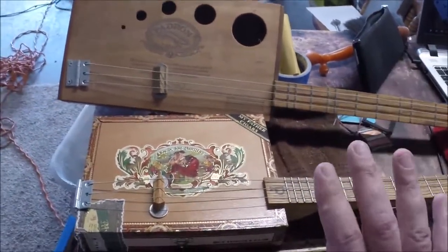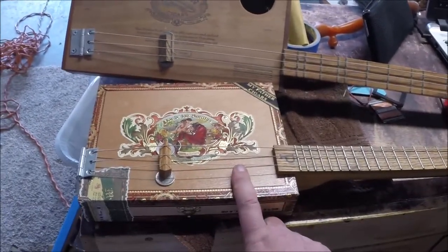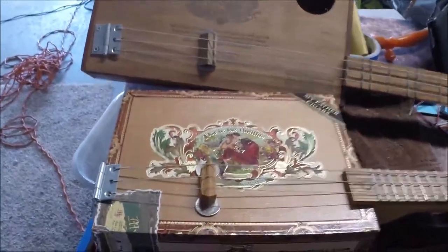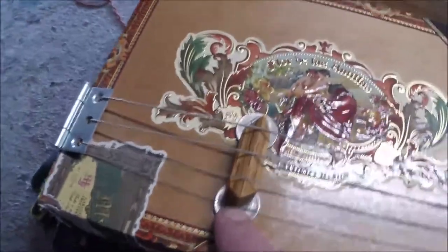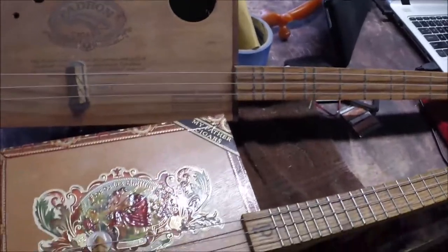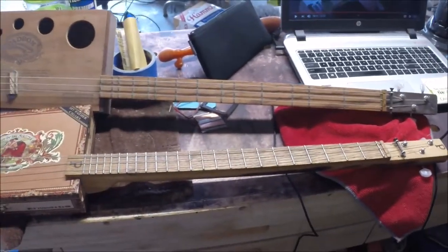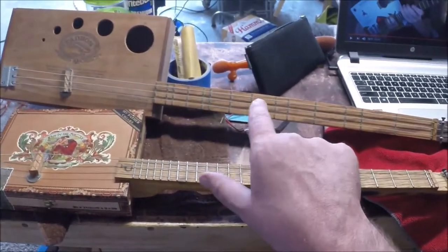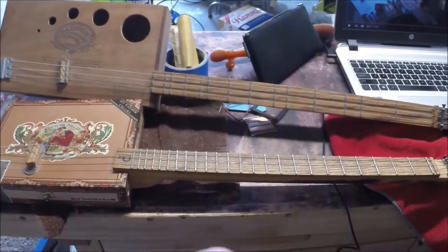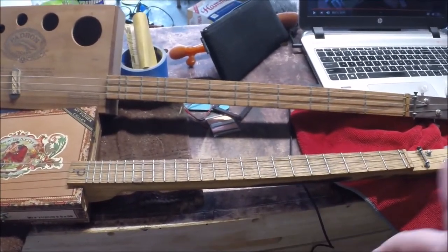They're really fun, like folky instruments. The basic thing with these is they've got a little handmade bridge. A lot of times I have to put change underneath the bridges to get them to the right height so they don't buzz and they're in right intonation. Good, solid, fun guitars. If I wanted to give somebody a guitar as a present, I'd probably go diatonic first because they can figure it out a little easier.